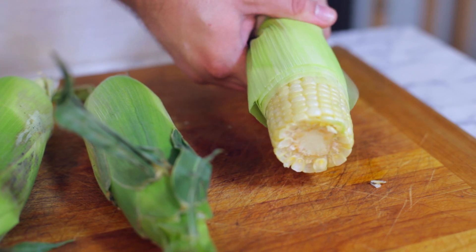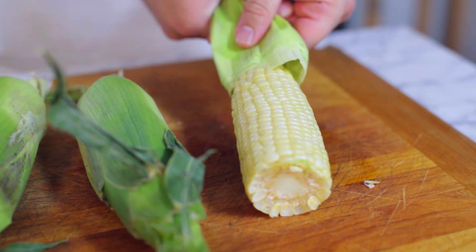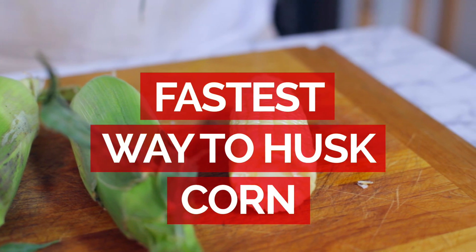Hi, I'm Jerry James Stone and you're watching a Cooking Stone Quick Tip. I'm going to show you really quickly how you can actually husk corn using the microwave and quickly remove all those really annoying little strings that are attached to it.